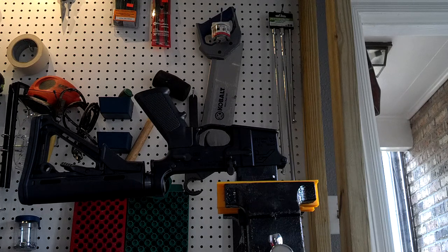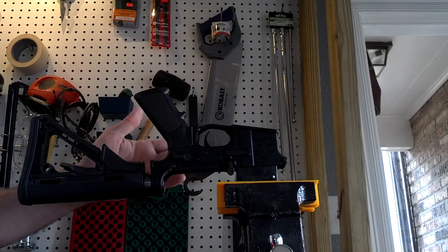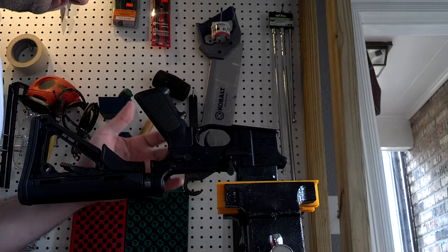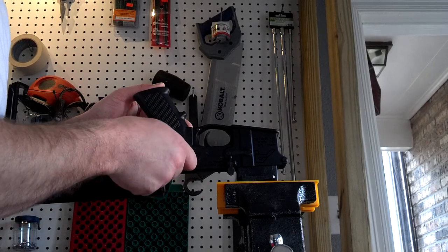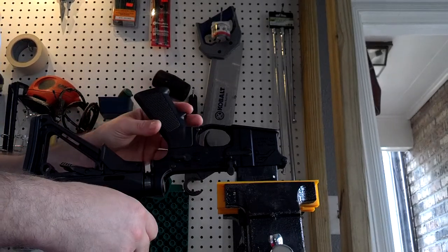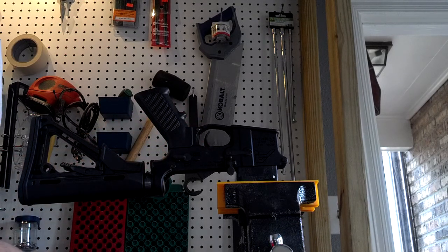One thing to be careful of is that on — I guess it's the right side of the receiver, but since the gun's upside down it's on the left side right here — there's a spring that is recessed into the grip that puts pressure on the safety detent. You just want to be mindful of that when you go to pull this off. You don't want that spring to come falling out and go on the floor where you'll never find it.